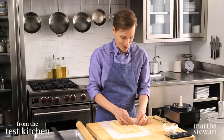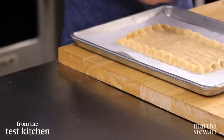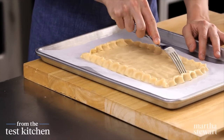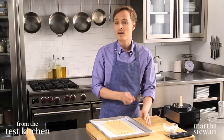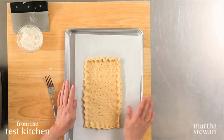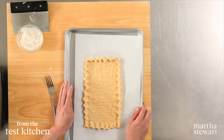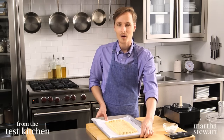It mimics the look of a tart pan, only you don't have to use a tart pan. Transfer this to a baking sheet, and with the tines of a fork, dock the dough all over inside the border. That will prevent the dough from puffing too much in the oven, because we need this space to get filled up with peanut butter and jelly. Into the freezer it goes until it's firm — that'll take about 20 minutes.